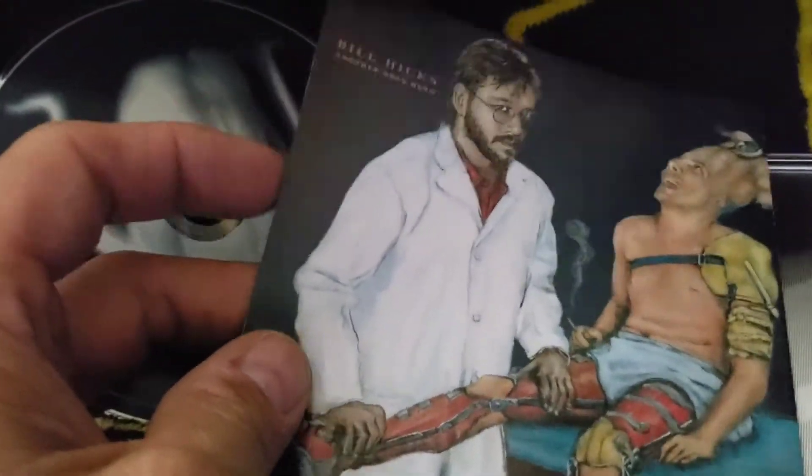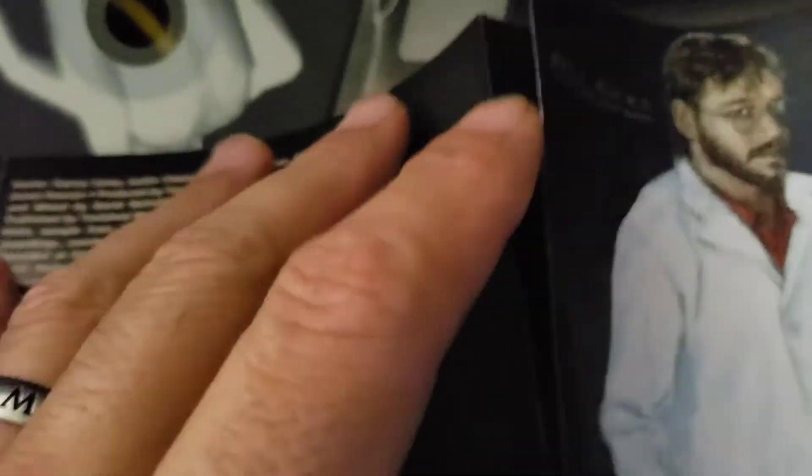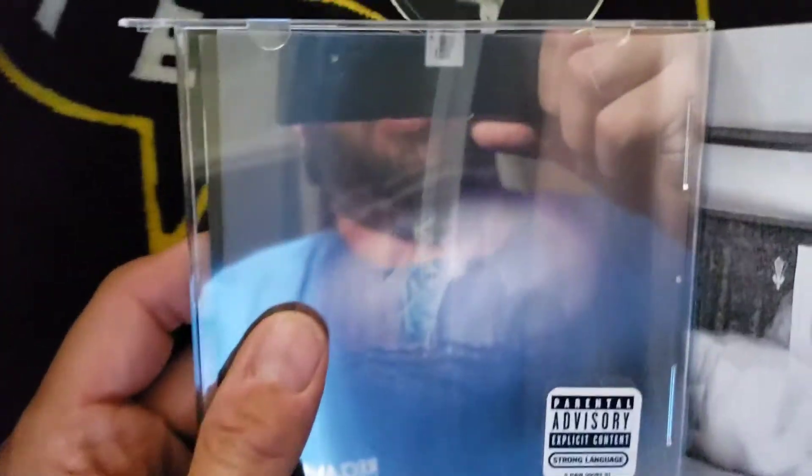My copy is autographed right here. And here's some of the artwork, which is always known for interesting artwork, to say the least. The front one's got the lenticular motion stuff. All of these are lenticular. I'm going to put them in — let's see if I can get it without...